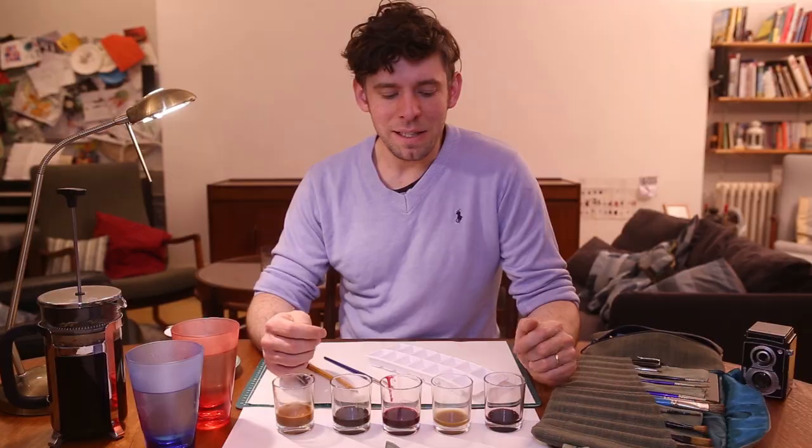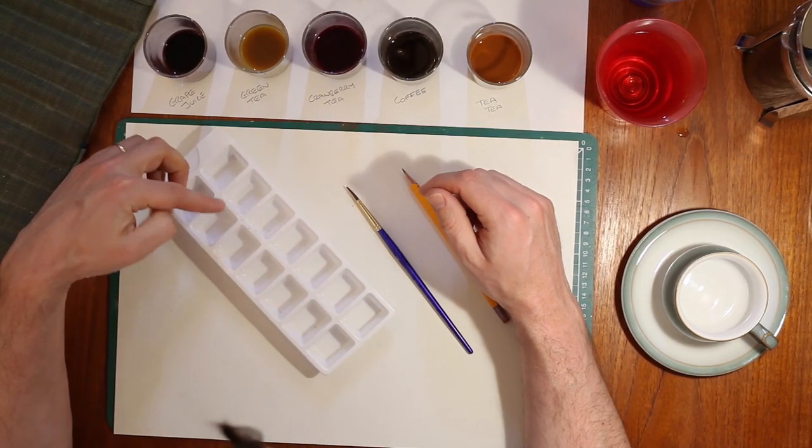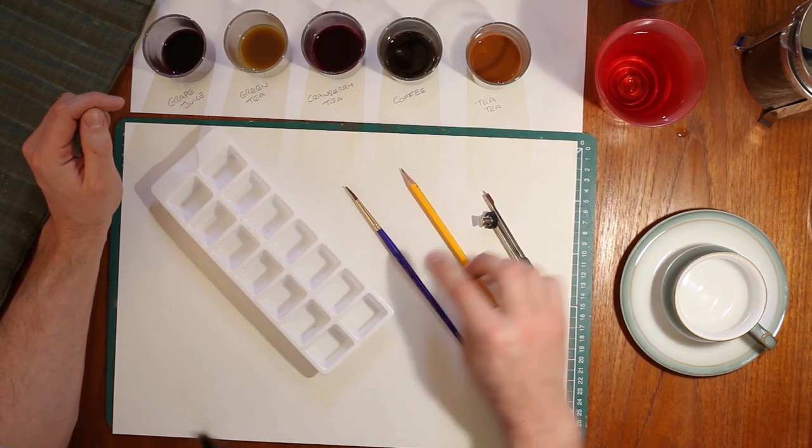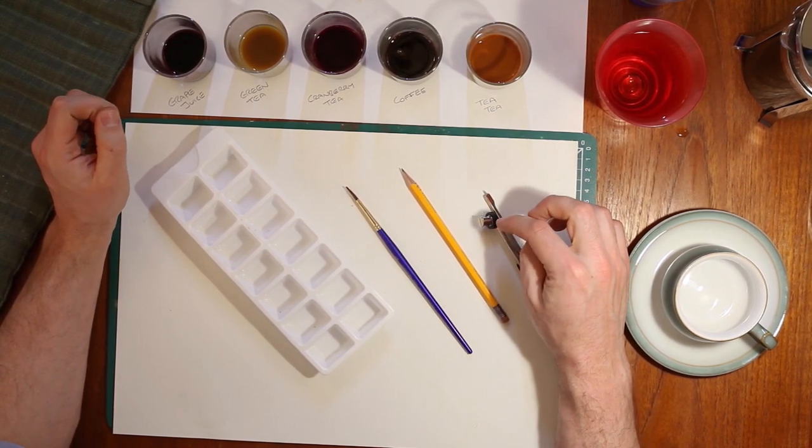I've got everything I need in front of me to start painting. I've got some different drinks, an ice cube tray that's going to work as my palette, a paintbrush, a pencil, and something to make a circle with as well.